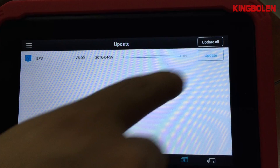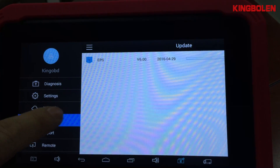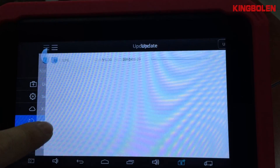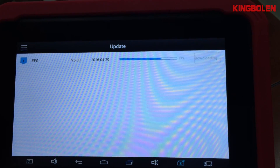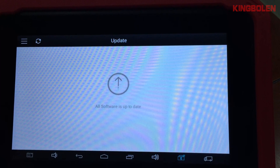Then you will see the page for software update. Please press the notification button and follow the notification.